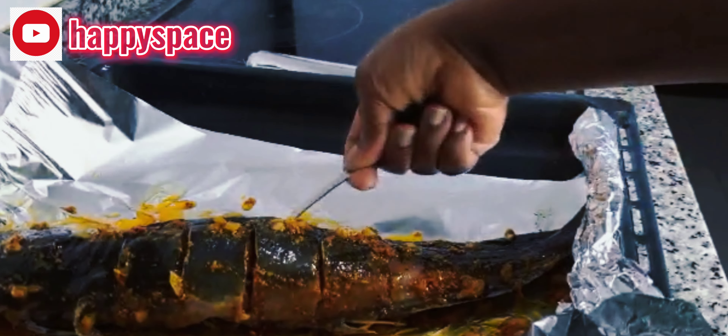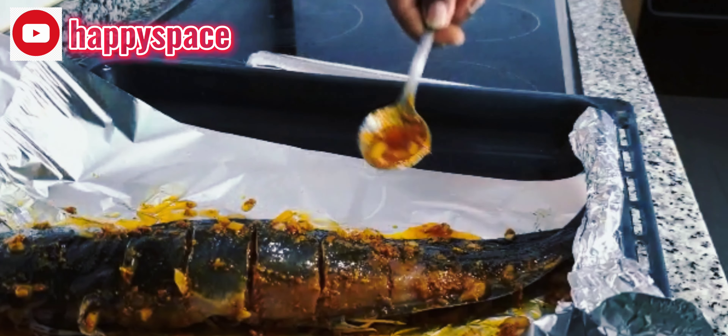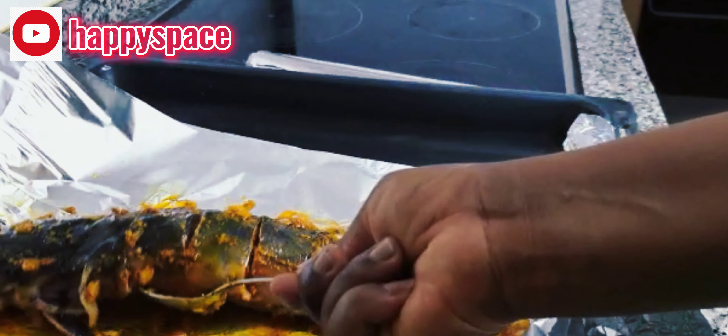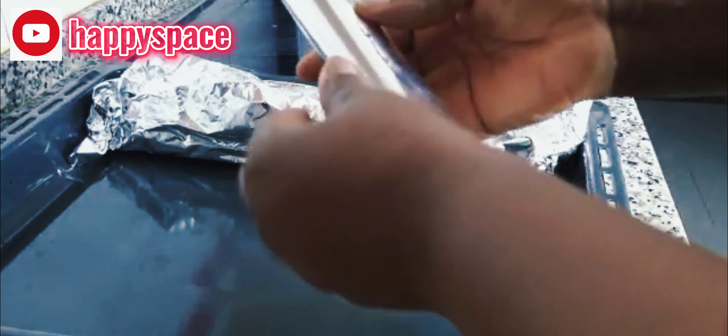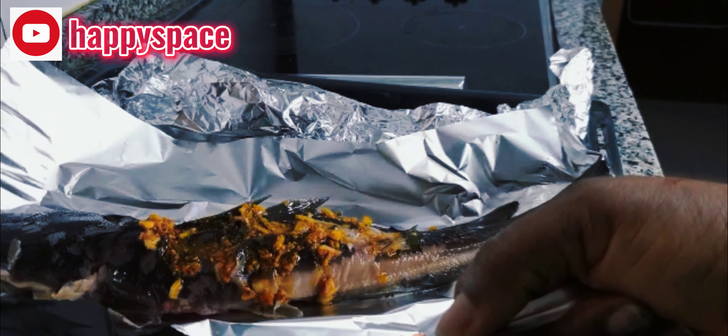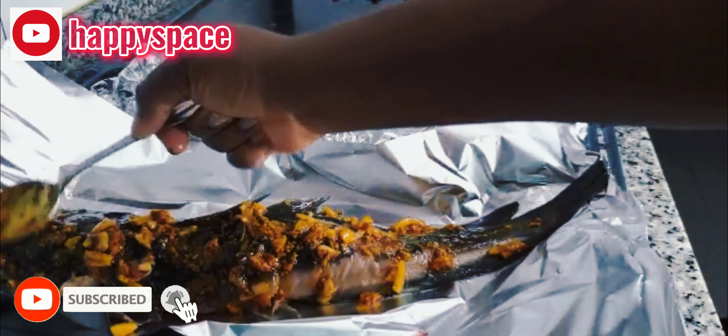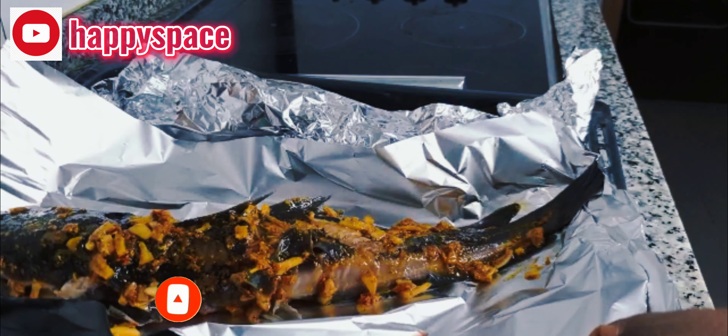It goes well with everything. I keep massaging the food so that all the ingredients can get in very well. Now this is our next fish — keep rubbing it and adding your ingredients. Then tie it up very well so that all the ingredients will not drip out.